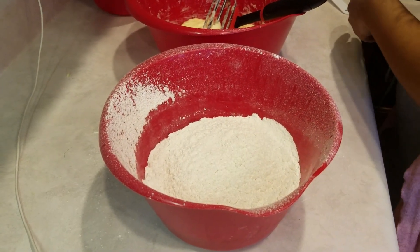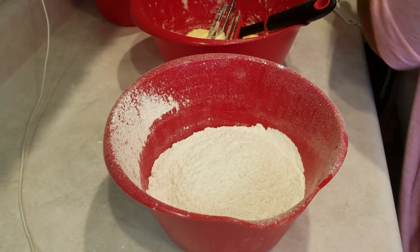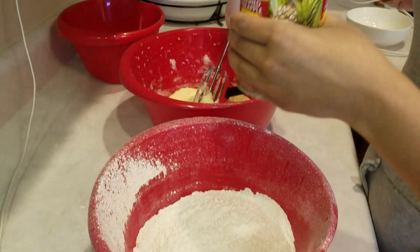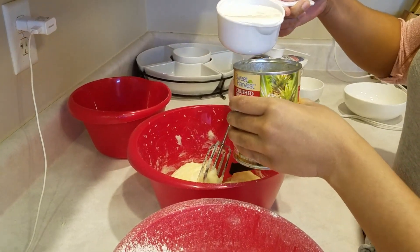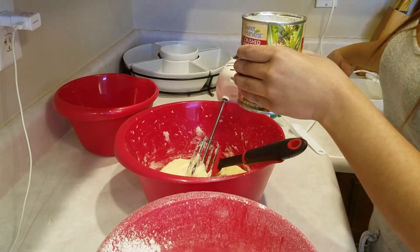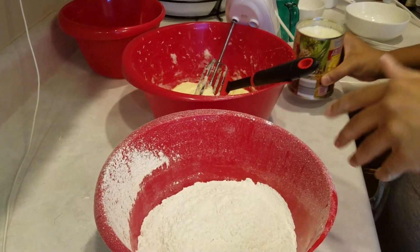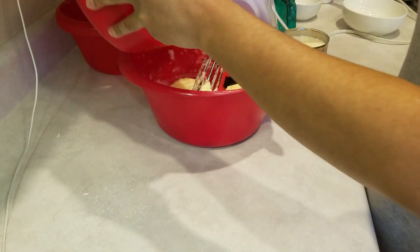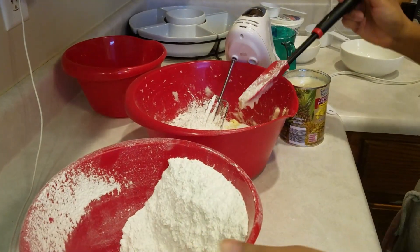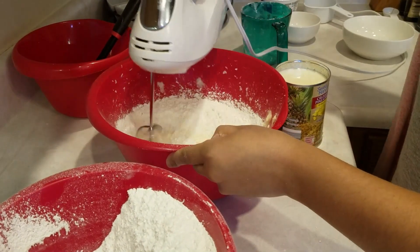Next, I have a cup of buttermilk along with, from a 20 ounce can of crushed pineapples, just the leftover juice — it was about a cup leftover. I'm going to add this in and go ahead and add my dry and wet ingredients, starting with the dry and ending with the dry, cutting it into thirds.